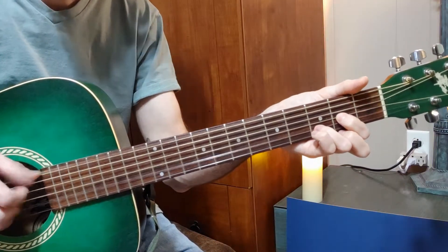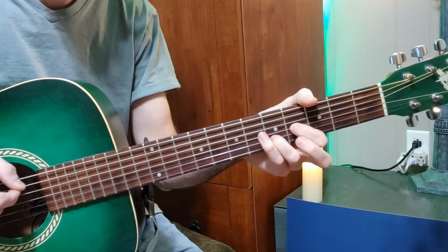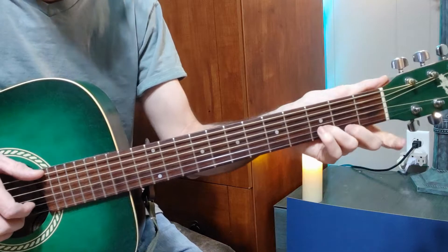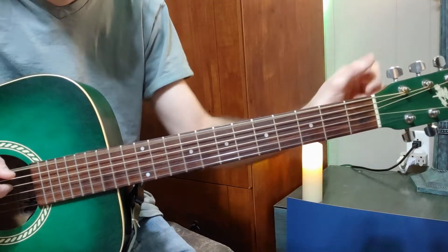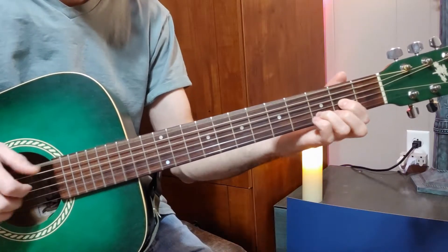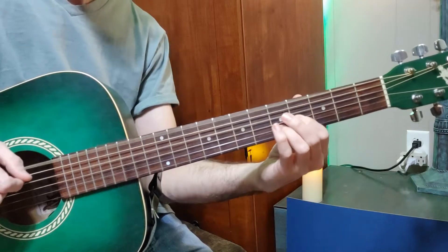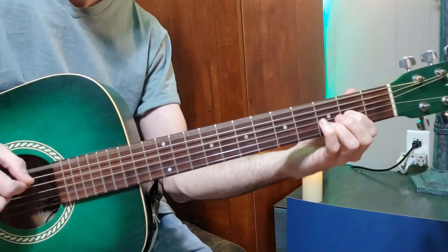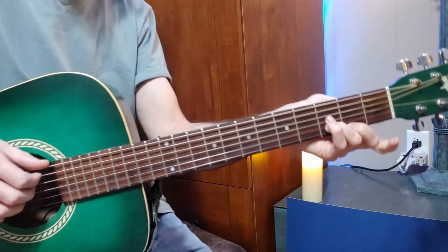So we've got the D shape, then we move up to the E, dropping the third as well, and then we kind of lower a third in the octave. Then slide up and do the bass line again.